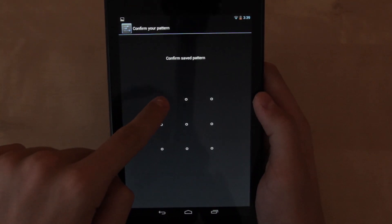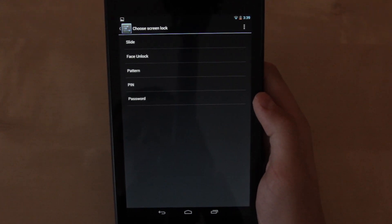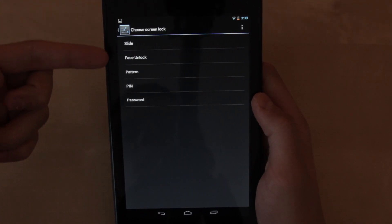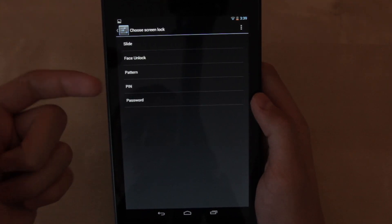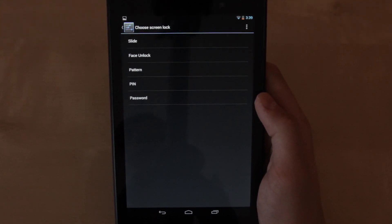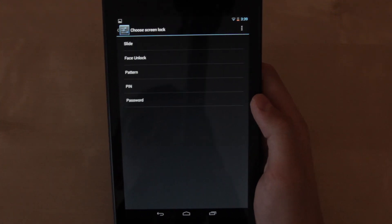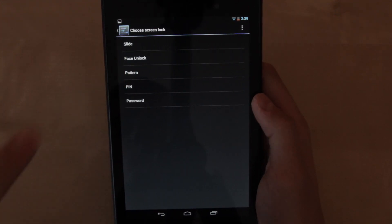Currently I have the pattern security password selected, but you can choose from all these different options: slide to unlock, face unlock, pattern, pin, and password. So there are a few different options you can choose from. I chose pattern — I thought that was a really cool one — but the one I'm going to show you today is face unlock.